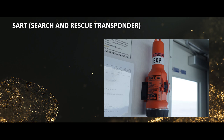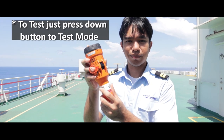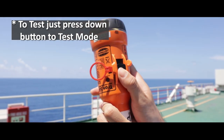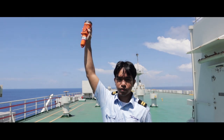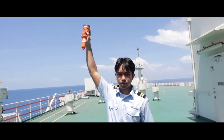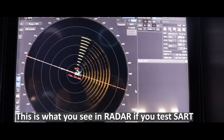Start testing: press the button and testing will begin. Check on the radar if the SART testing is activated.